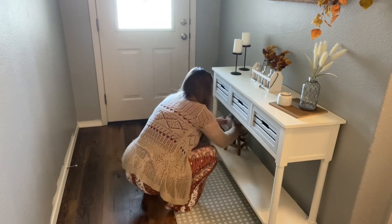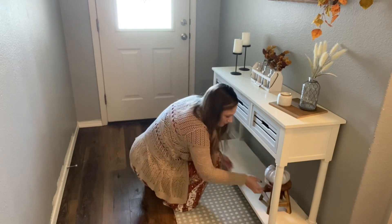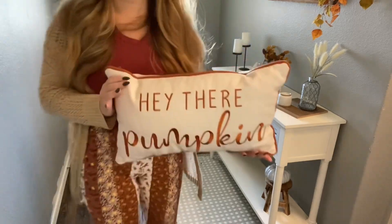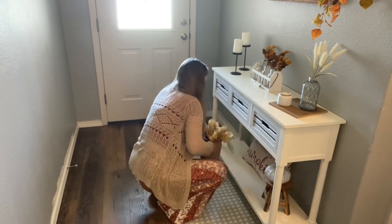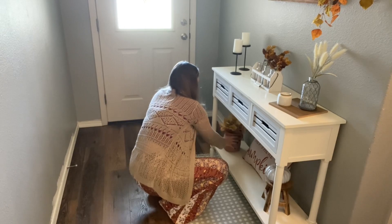I put the pumpkin over here but then I decided it would look better on the other side so I moved it over. Then I've got this vase — I do not know where I got that vase — but I got all those picks from Hobby Lobby, and that 'hello pumpkin' pillow I got from Ross for like seven bucks.